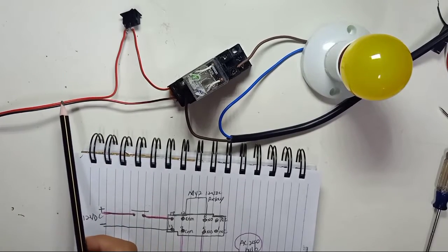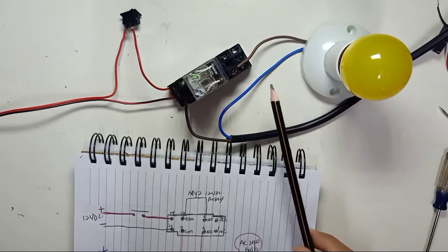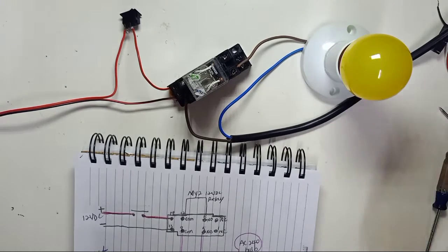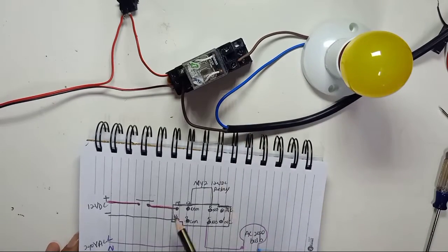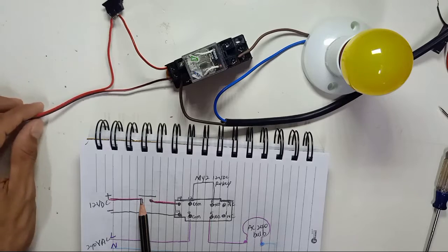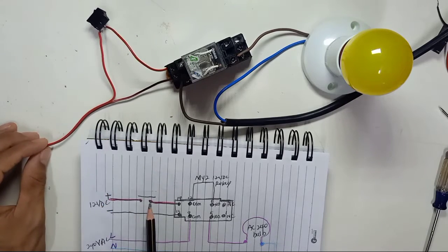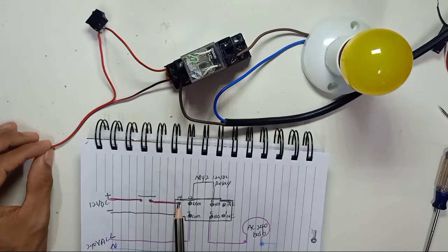Make sure your power is off when doing the wiring — you must power off the power source. To summarize: 12 volt positive comes to one pin of the switch, then out from the switch to pin 14 of the relay, and 12 volt negative connects directly to pin 13 of the relay.